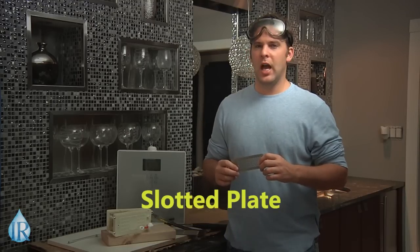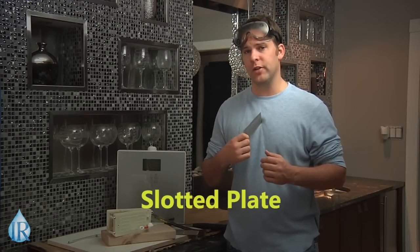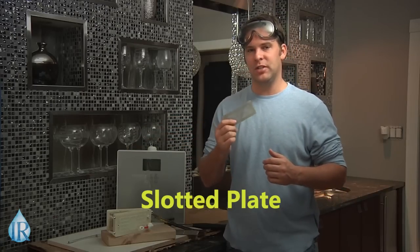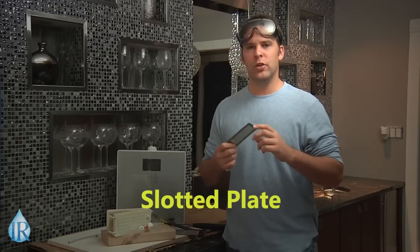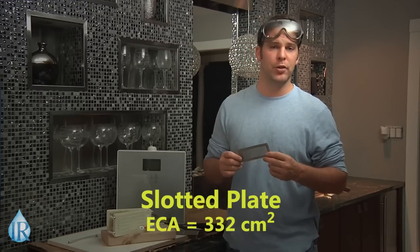Slotted plates: ionizersreviewed.com's best-value ionizer and one of my personal favorites, the KYK Generation 2, features the slotted plate design. This is commonly referred to in the industry as mesh. While the slotted plate is often criticized for its lack of solid surface area, it actually has an ECA of more than 332.